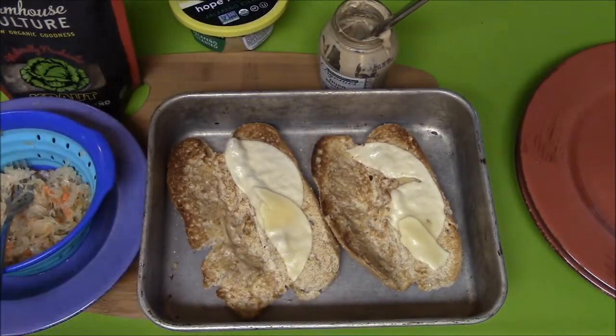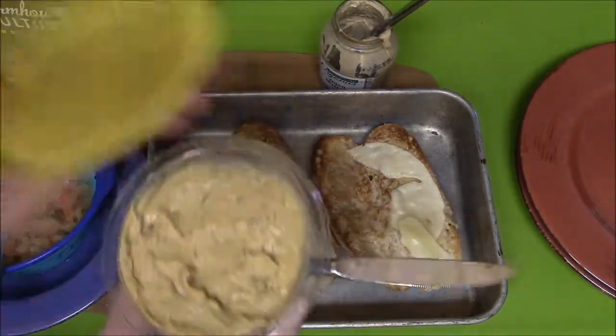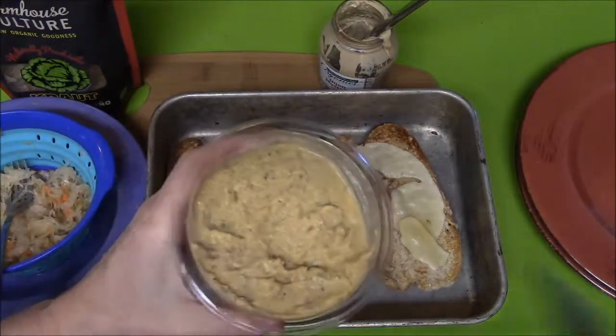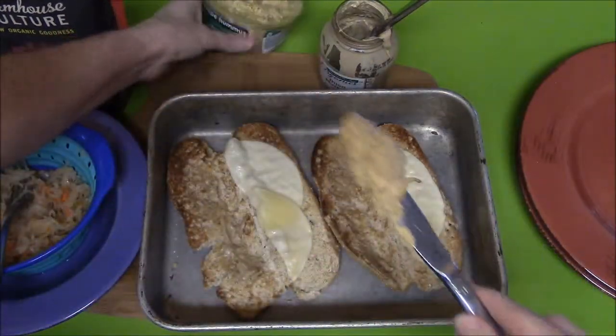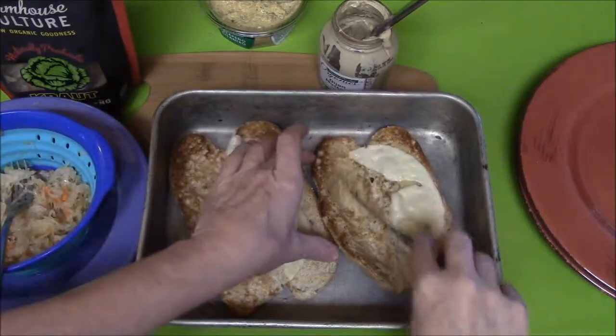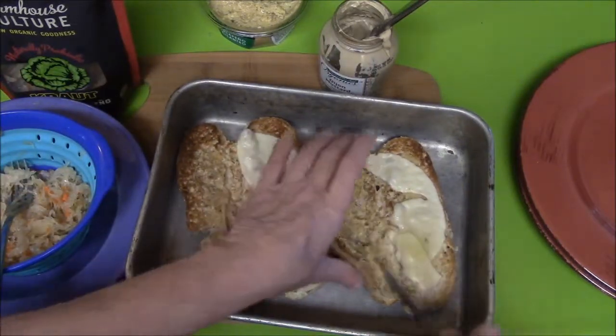Now I'm going to assemble and add the hummus — not too much — because these are spicy hot dogs.